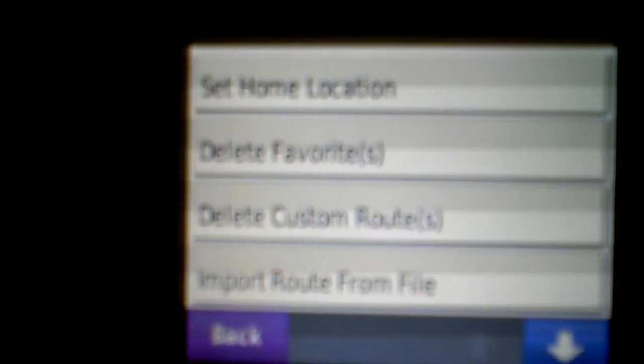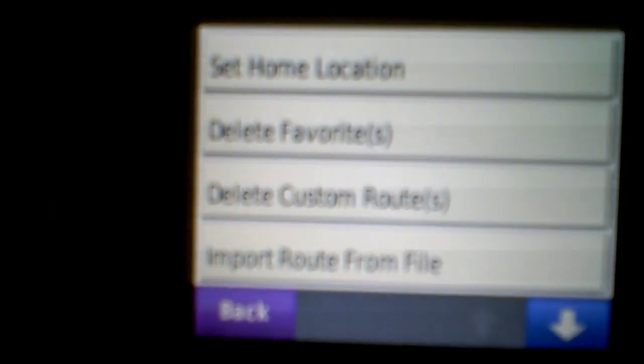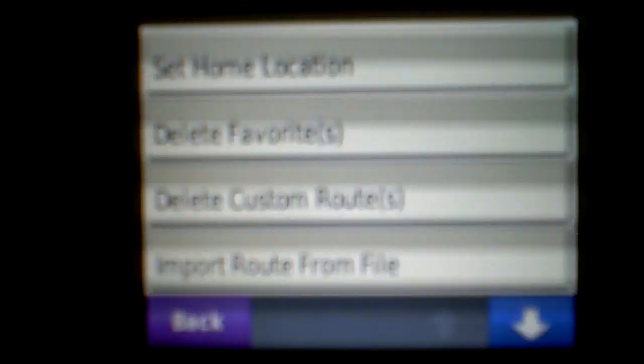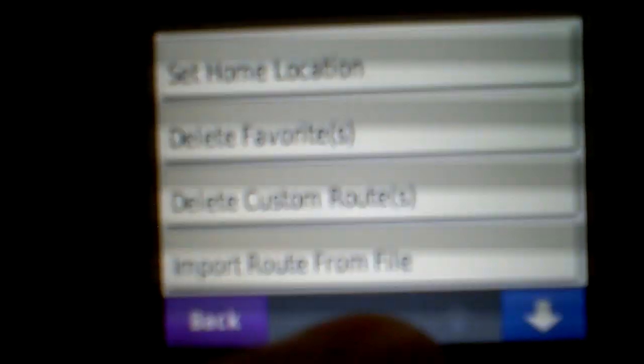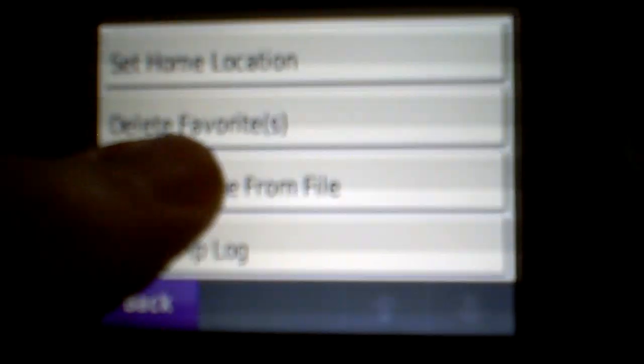The Nuvi 550 itself can only hold, I think, around 10 routes — I'm not sure exactly how many. But it's not a big deal, because if you have to delete some to make room, all you do is press Delete Custom Routes. These are just the routes loaded to the Nuvi memory itself, so you can go ahead, select them all, and press Delete to make room. Then all you have to do is import the route from a file again.